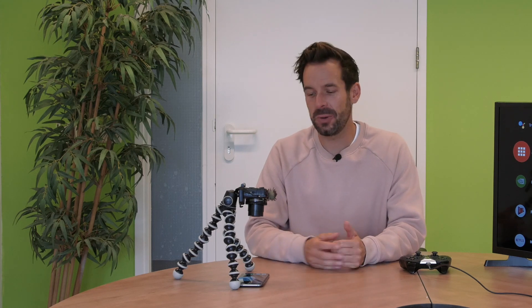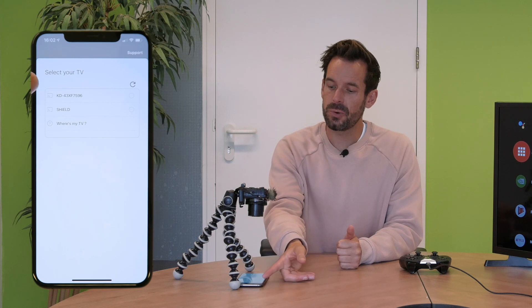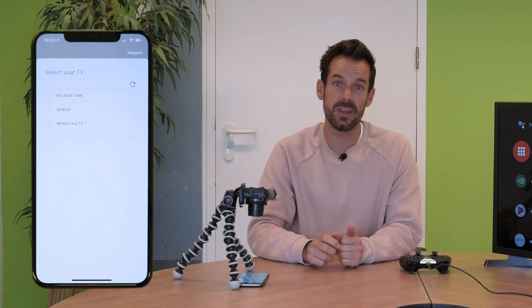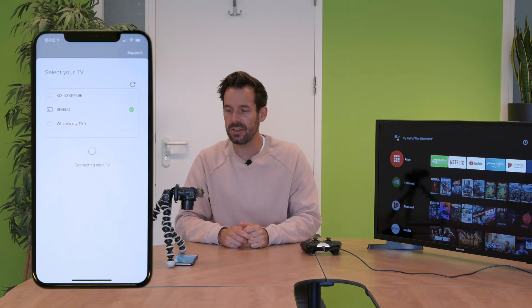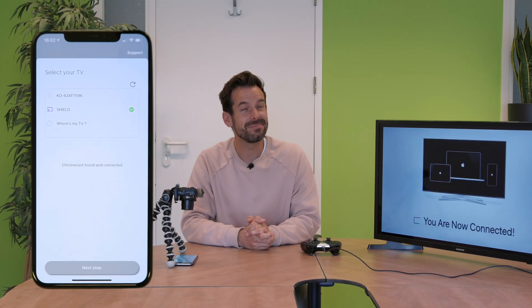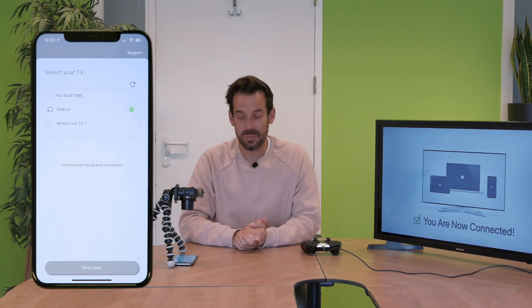As soon as we open the app, it will present us with our connected devices. As you can see, right up at the top here is Shield, which is my Nvidia Shield — it has Chromecast and Android TV built in. All I need to do is click the name of my device, and over here it will connect straight away. It will give us a nice little animation and — wait for it — a very pleasing sound, which means it is connected.